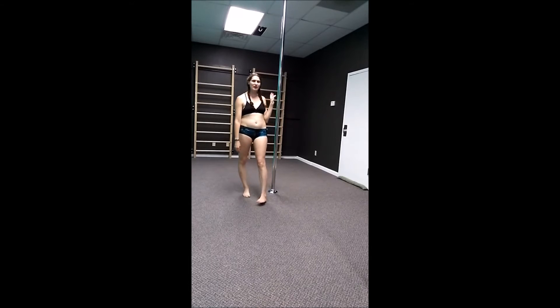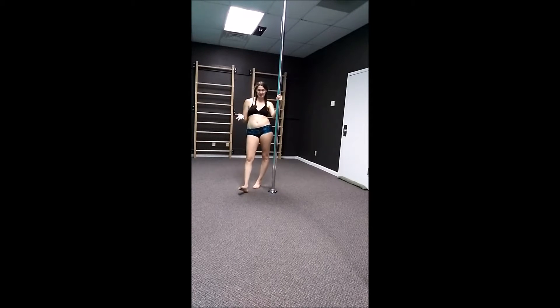Hey everybody, I know it's been a while since I put out a new tutorial but here I am. I had a request from a student for a whole tutorial for the star or rock star on the pole.